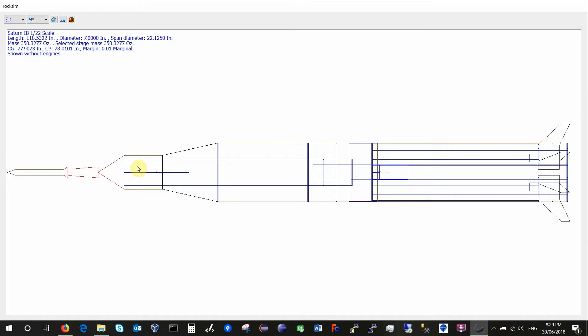We have a body tube for the service module — this is one we're going to have to create ourselves because there aren't really any that are commercially available in an economical fashion. We have a body tube that will be part of the launch escape system; this one actually turns out is commercially available — there is a body tube produced by Apogee Components that we can use. We also have the engine skirt, which is surprisingly a little bit larger in diameter than the Saturn S-IVB stage.